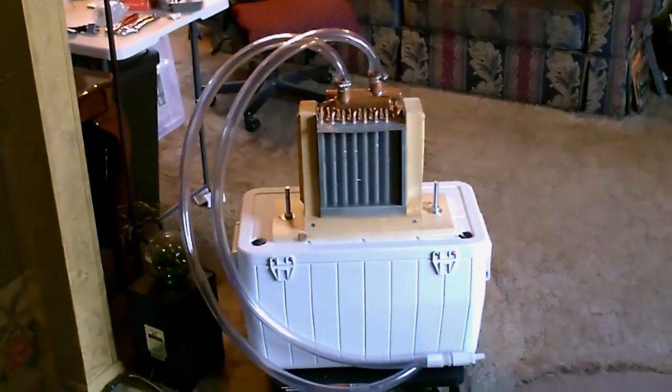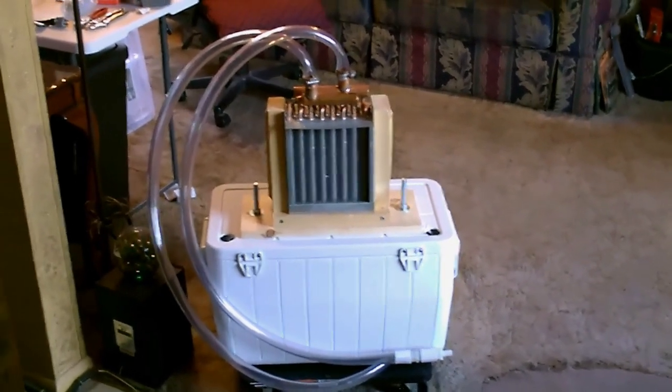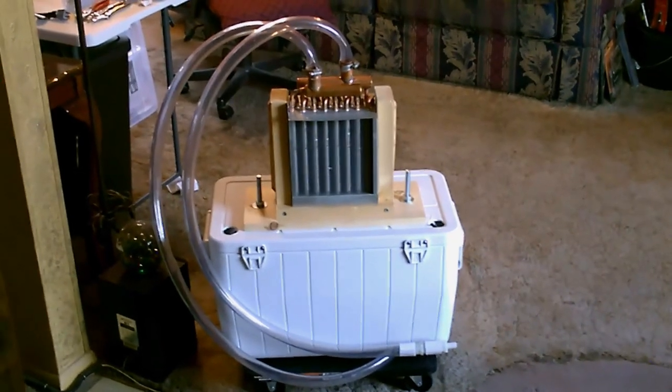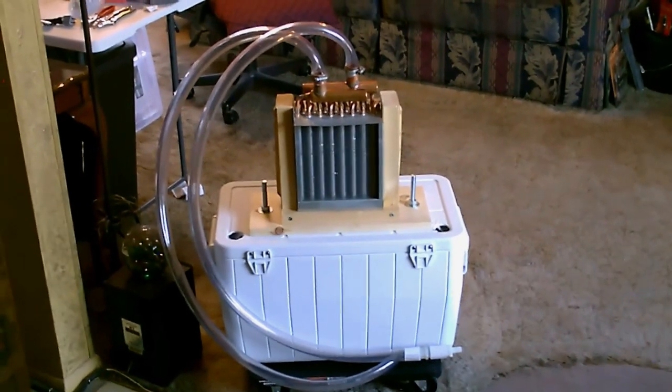Totally awesome. Now I've got the bigger ice chest — it's one of those marine style ones from Coleman — and I got it mounted to the top. So you've got the wheels on the bottom, the unit at the top, and in between, a big tub to hold all the cold water or ice water.